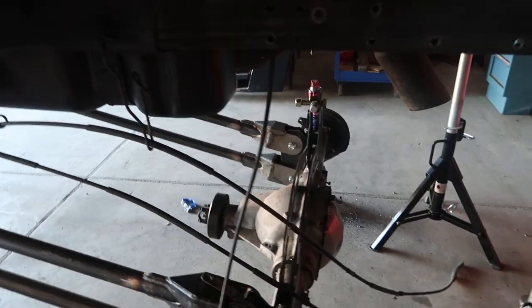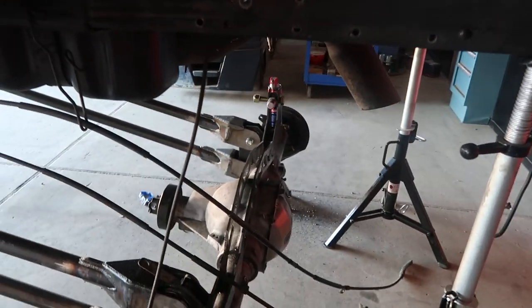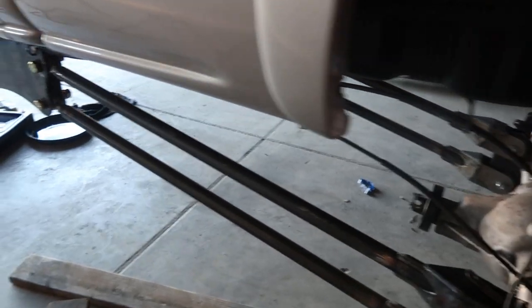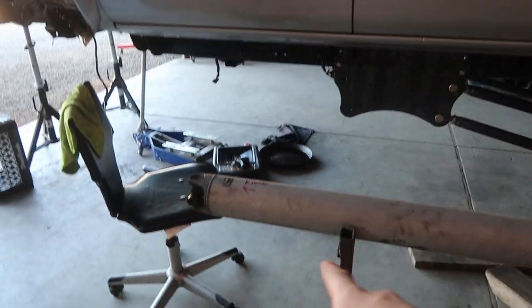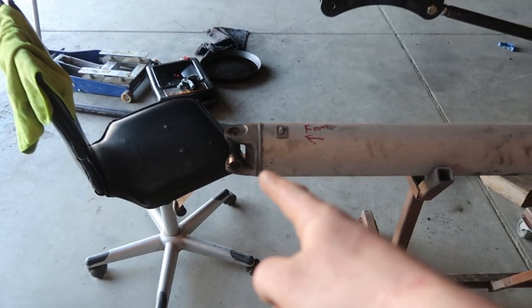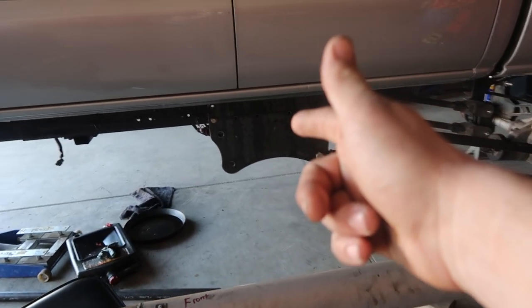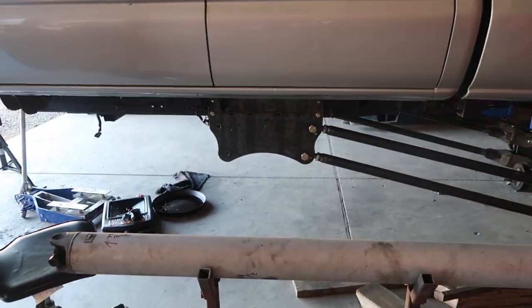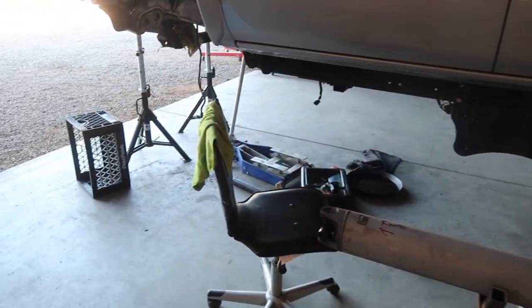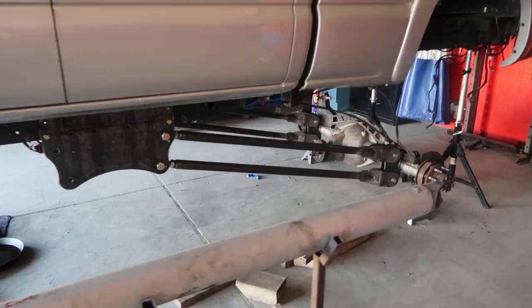It'd be nice to see this thing jacked up on some wheels — make me feel safe getting these jack stands out of here. The transfer case is out at Kodiak Truck, the yoke for this drive shaft is out at Drivetrain Industries in Oklahoma. We're getting a new drive shaft made and getting the transfer case back, so hopefully when that comes back in the new year we'll at least have a rear-driving truck. We'll still have to work on the front drive shaft — it's a lot of work, but we're getting it going.